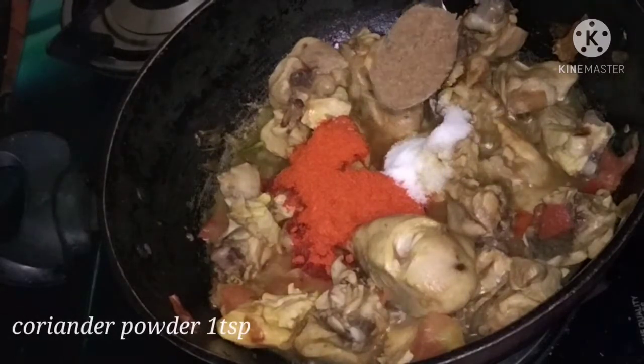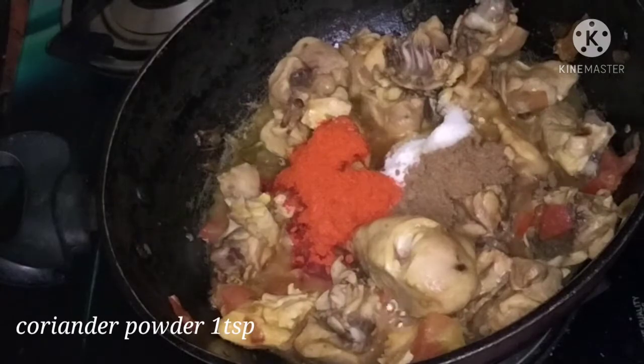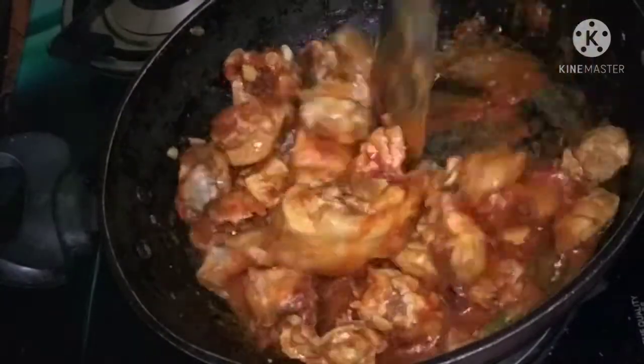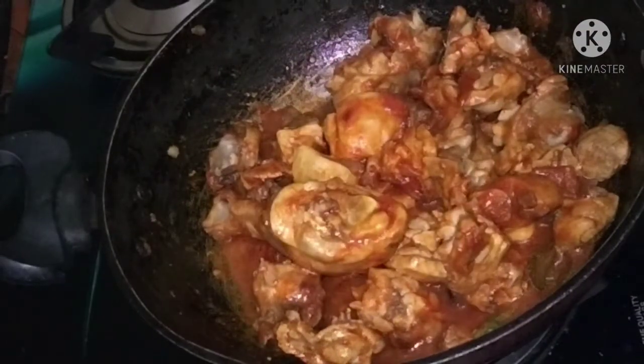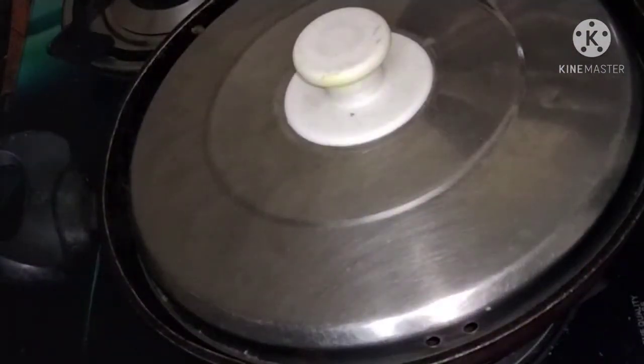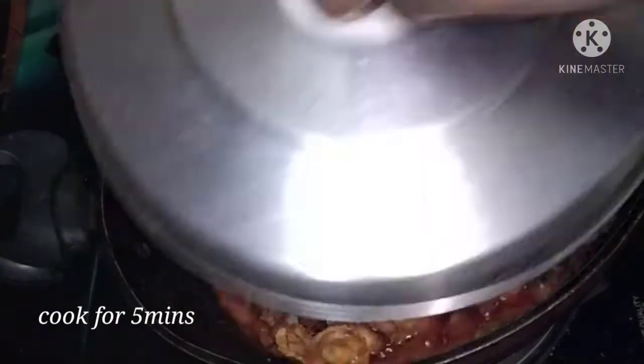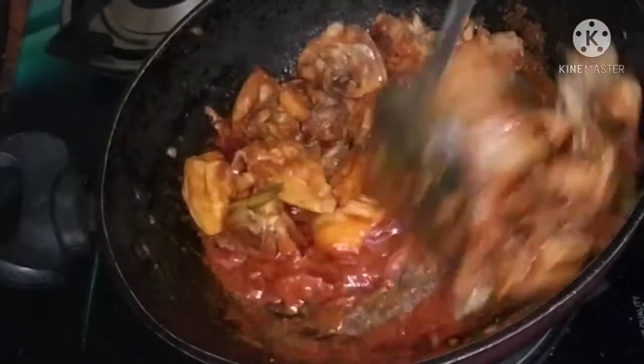Add 1 teaspoon of salt and stir it. Stir it for 5 minutes to cook it. Add 2 glasses of water.